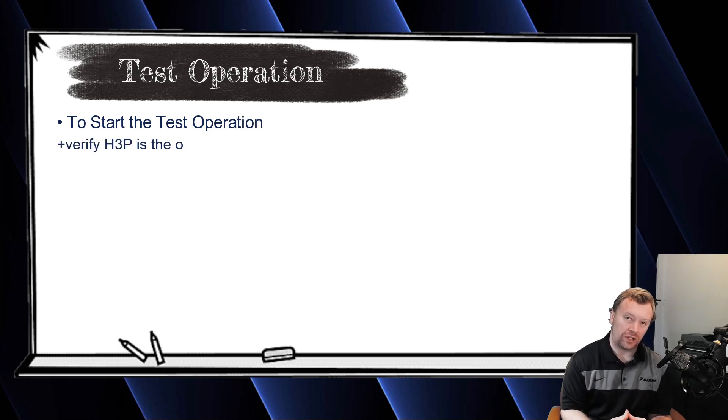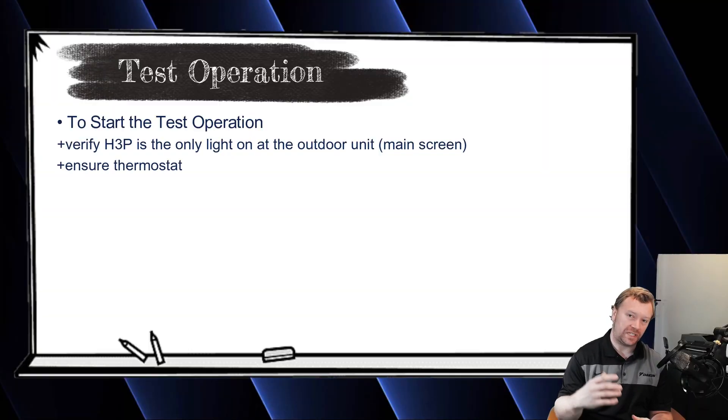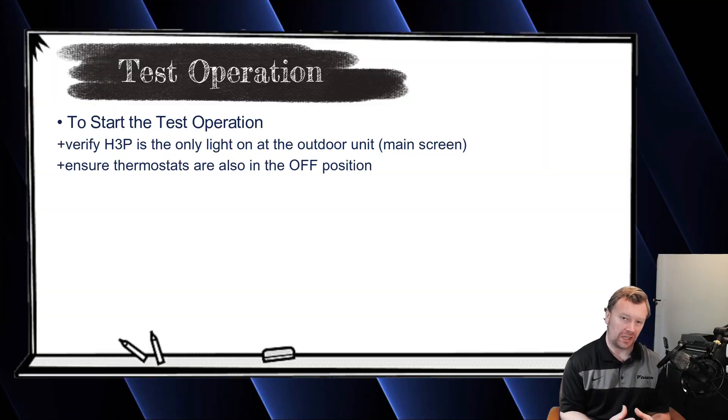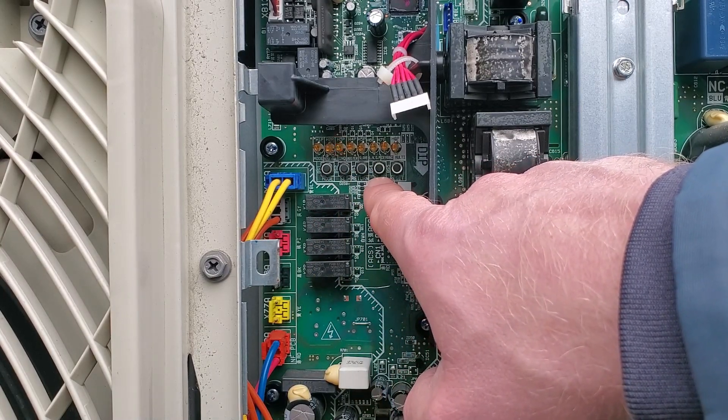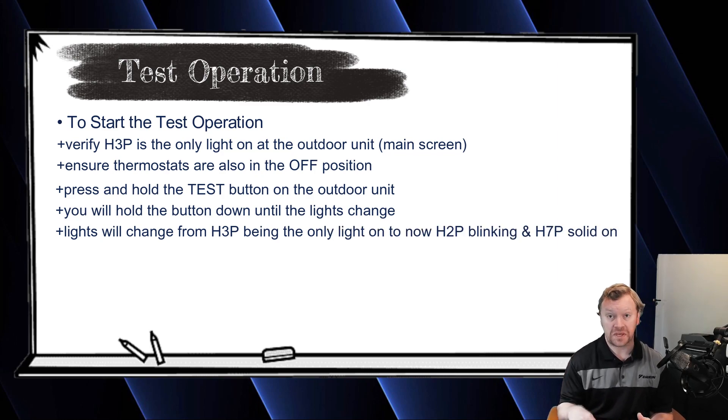Starting from H3P solid on the outdoor unit — that's your main screen. With your thermostats in the off position, meaning the green light on the on/off button is not on and not blinking, and you do not have any errors on the system. You've just verified communication — the outdoor unit has addressed all the indoor units. Now you're ready to do your test run. Simply press and hold the test button on the outdoor unit until something changes. H3P will go out, 2P should be blinking, and 7P should be solid. Your test will then start.